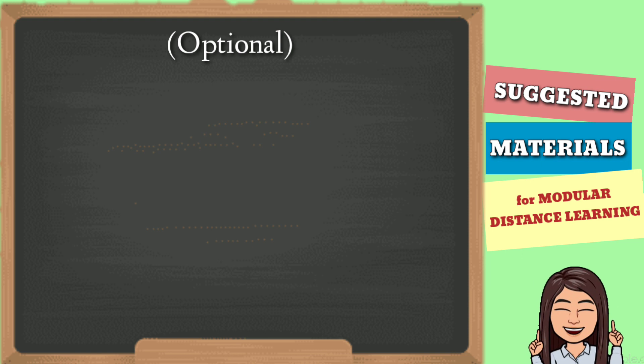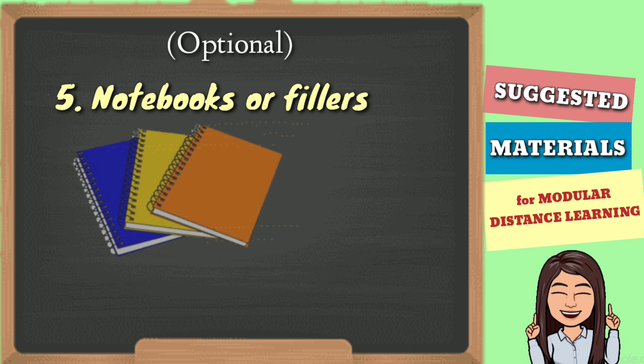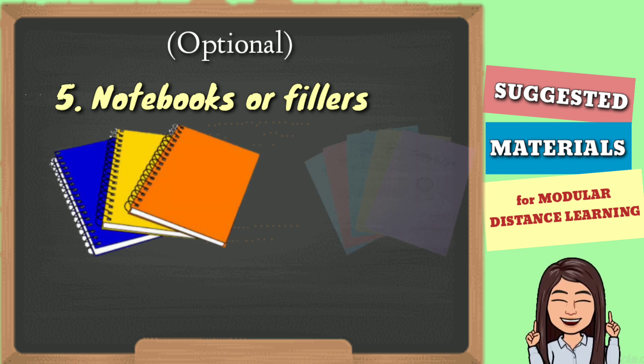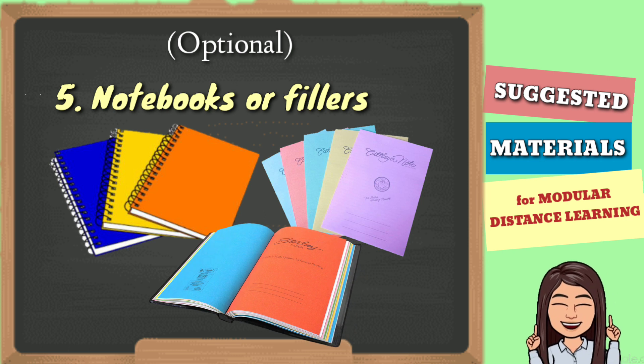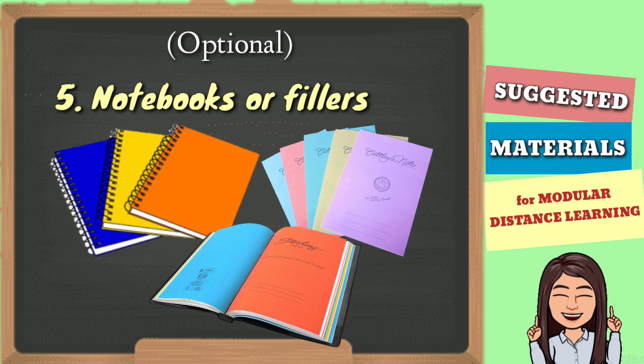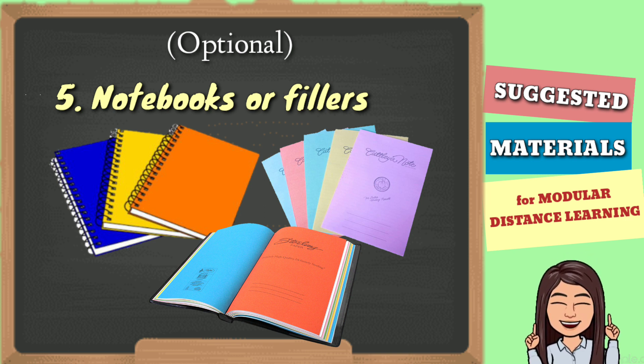Optional din yung paggamit ng notebooks. Kailan gagamit ng notebooks ang mga estudyante? Pwede silang gumamit ng notebooks kapag gusto nilang magsulat ng kanilang mga personal notes about the subject or the topic sa kanilang module.